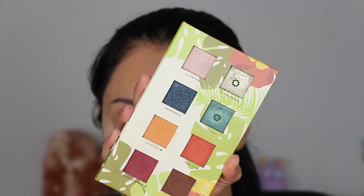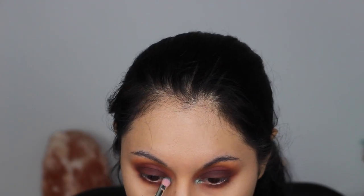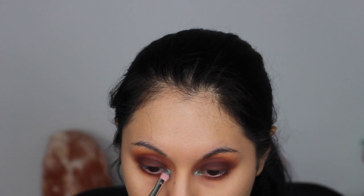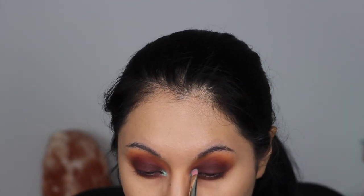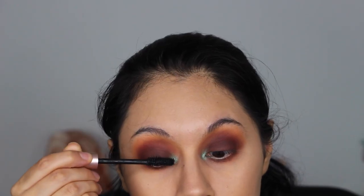For the inner corner, I took the shades El Malecon and Celia and popped those right onto the inner corner, going back and forth between both shades. I did blend a tiny bit of the inner corner shade onto the very inner corner of the lid. For the lower lash line, I took a little more Guantanamera on the pencil brush to further blend together the inner corner with the lower lash line.